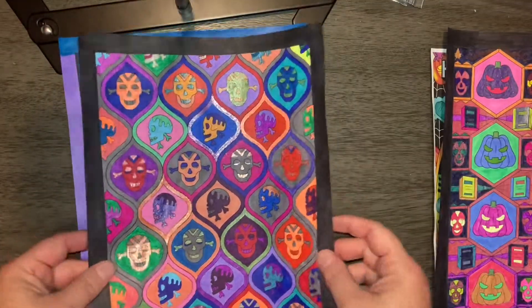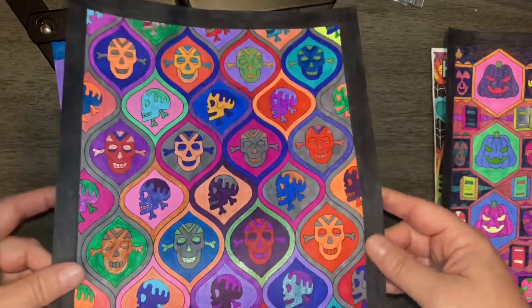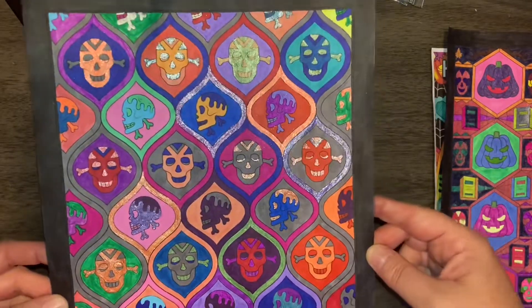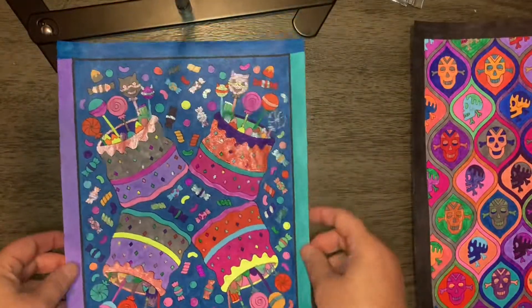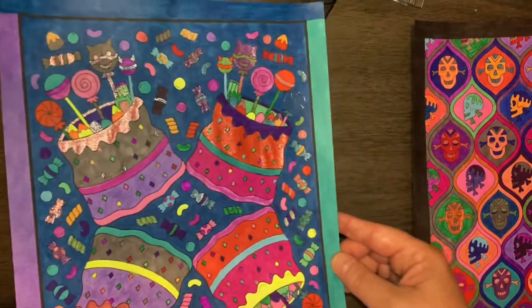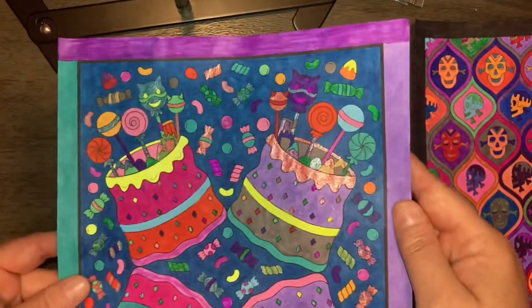The second one I have for you is the skulls, nice and bright in different colors. And then we have the party bags — at least the party bags fit into that.